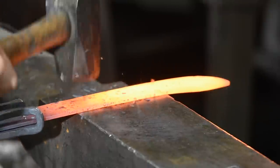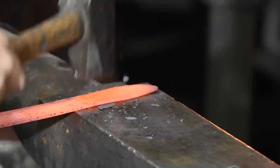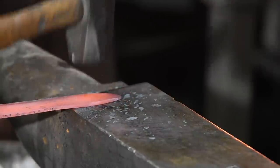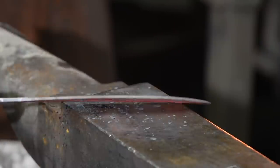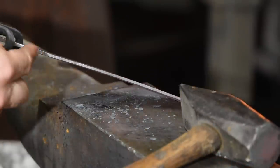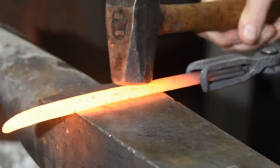On the second heat, I'll flip it and do the same thing on the other side, but with a difference. Why flip it over at all? If I just work one side, the edge won't be centered in the middle of the blade. In order to keep the bevel on side one flush, I'll be tilting the blade slightly. I've gone to the other side of the anvil and crossed my hands, but I'm basically doing the exact same thing I did on the first side.